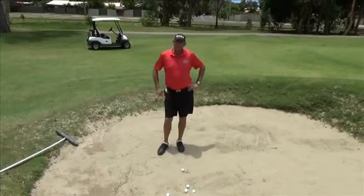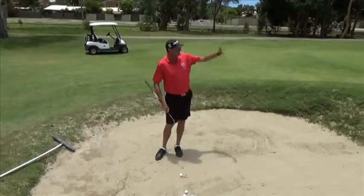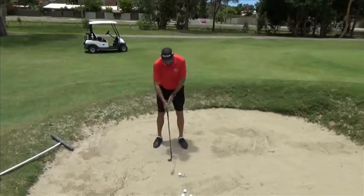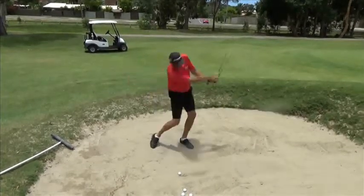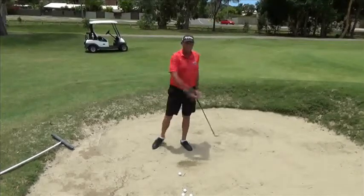The easiest way to get out of a bunker is an explosion shot. What we try and do is hit the sand and throw the sand out of the bunker, and the ball will come with it. So if you can get in the bunker and practice hitting the sand and actually moving the sand, the ball will pop out.